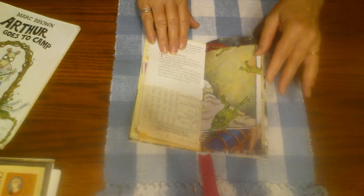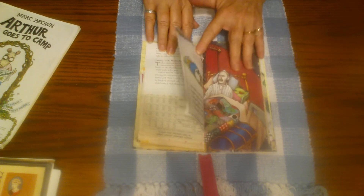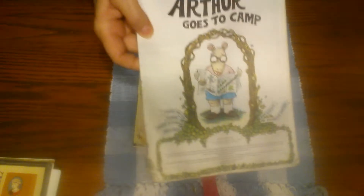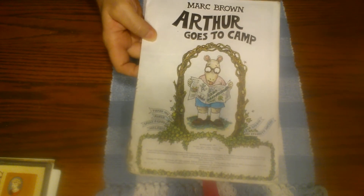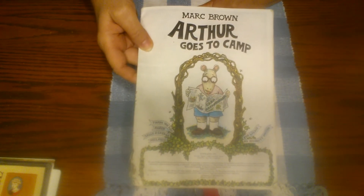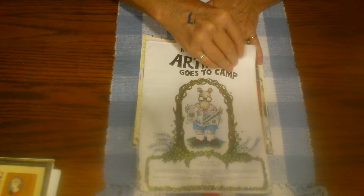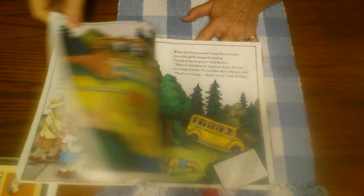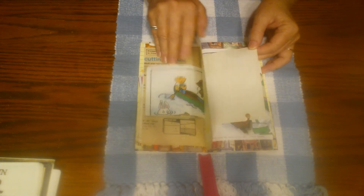There are some more pages from the books I showed you. This is from Arthur — that was a cartoon that was on when she was a kid and my kids were little. This is from 'Arthur Goes to Camp' and has some really cute pictures from that time when she was a little girl. I put a page in here.